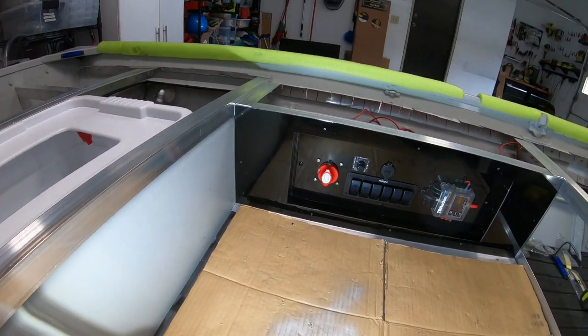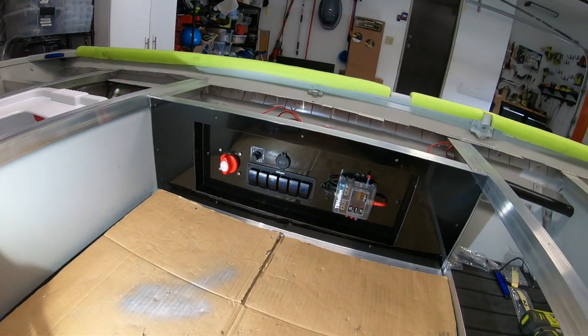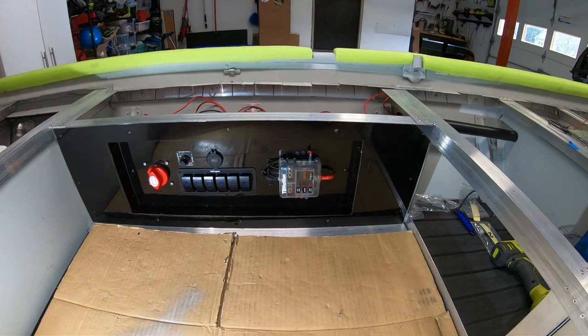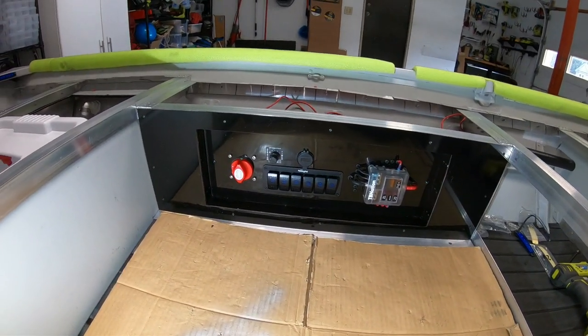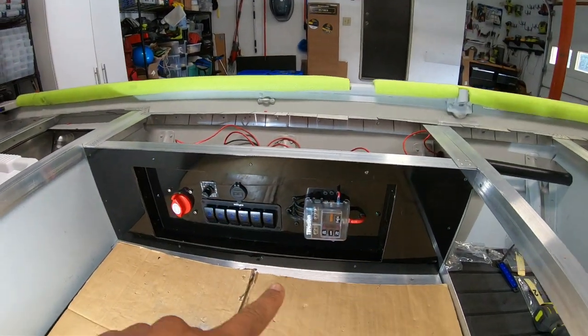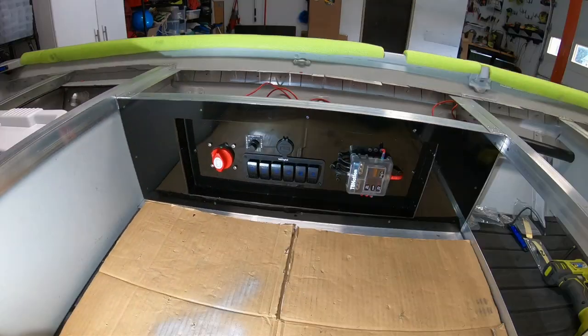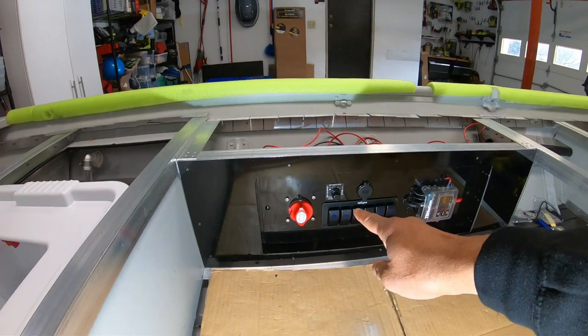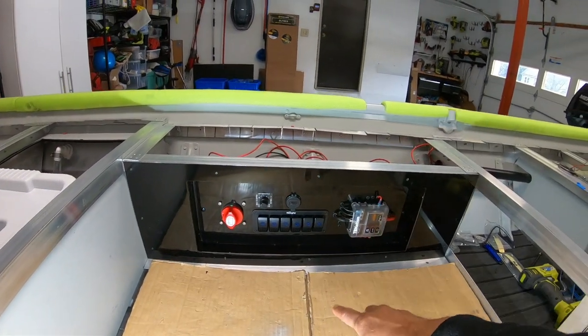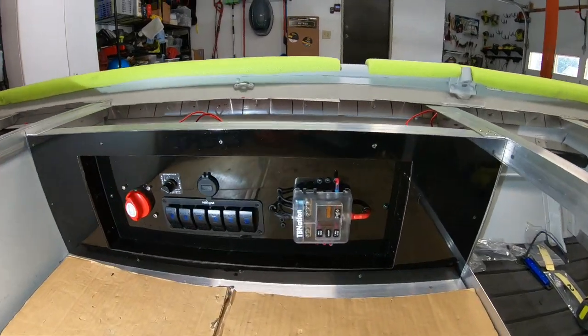Everything turned out really well — a simple DIY recessed control panel tray. This is one of many ways you can do this, just the simplest way I could get done and show you guys. Everything is nice and clean: painted rivets, painted screws. I actually started wiring things up — got the live volt timer in there, master switch, volt meter, six gang switch panel, and the fuse box right there.